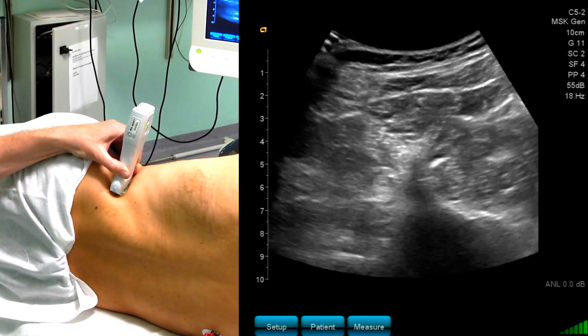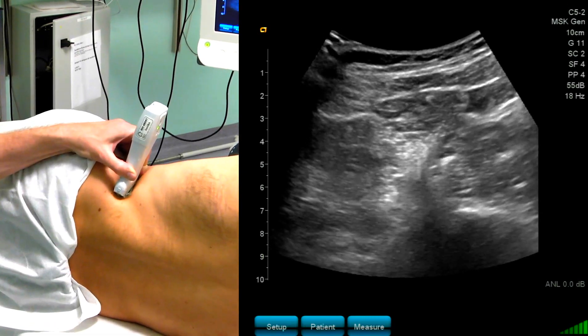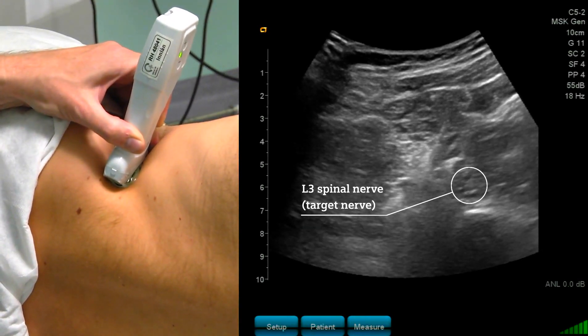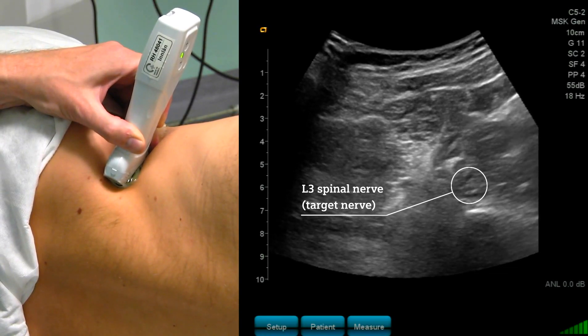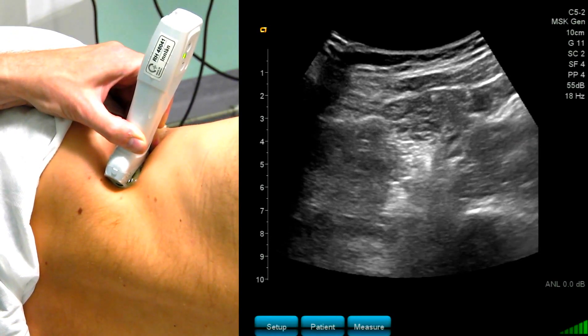And again I try to visualize the nerve. It is not as bright as before, but still I can easily identify the L3 spinal nerve. Quite frequently we can also see a tiny artery pulsating on the medial side of the nerve.